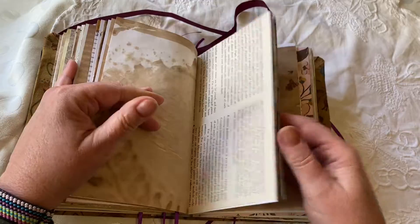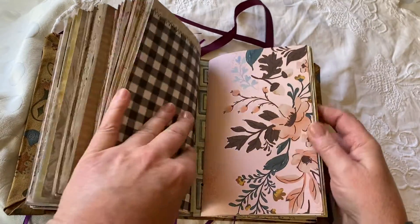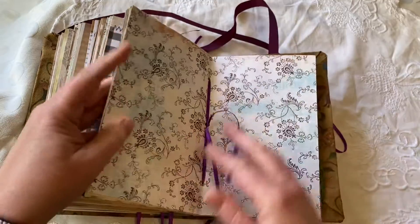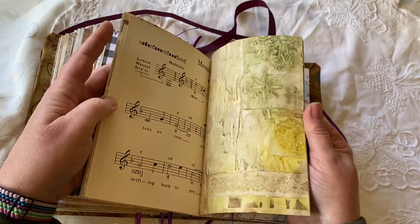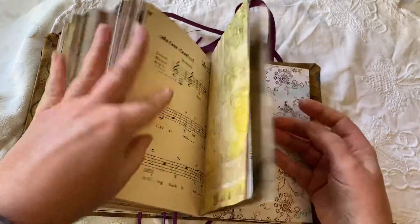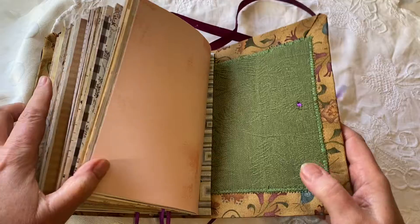There's lots of sheet music in here as well, old sheet music. Each signature also has a really nice cover and a really nice center, and it's held together extremely well with four sewn-in signatures.